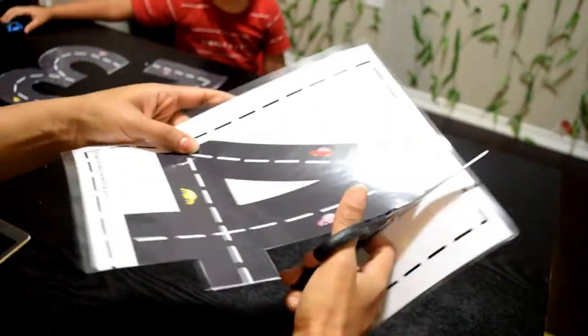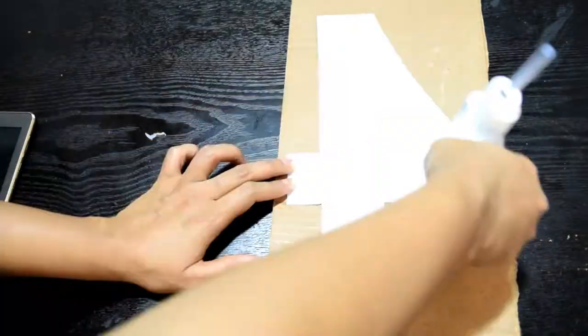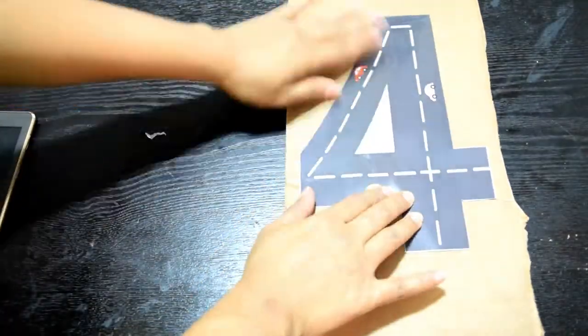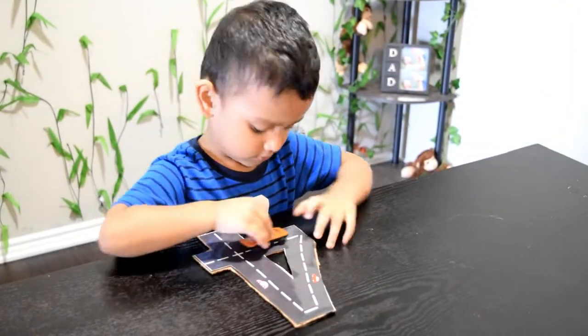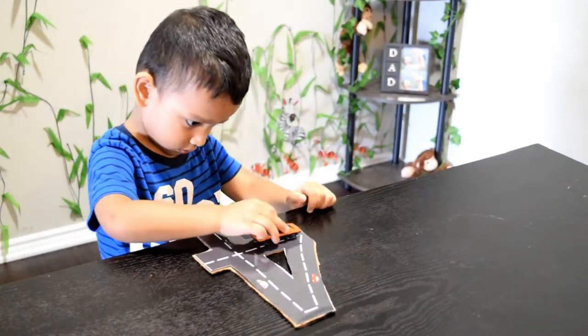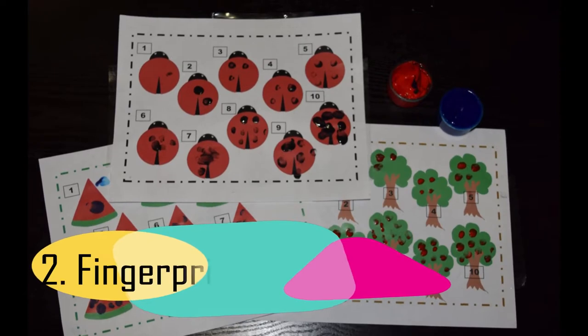I suggest you laminate the sheets before cutting the street numbers out. However, if you want the street numbers to be a bit sturdier, then simply glue them to a cardboard before cutting those out, and let the fun begin!